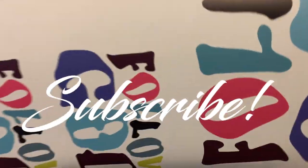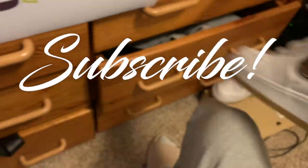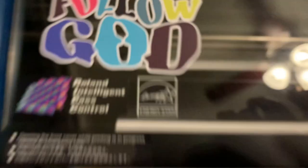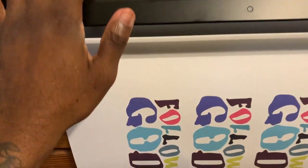Yo, what's going on? It's your boy Shadow back again with another YouTube video. Hit the like, hit the comment, and hit the subscribe button. Got a couple projects I'm working on over here. Follow God first and foremost, man, too much negativity out here.